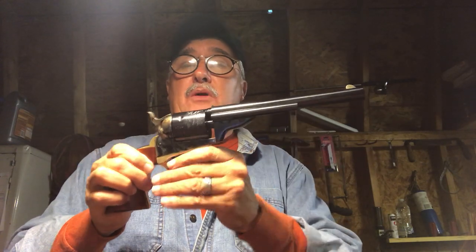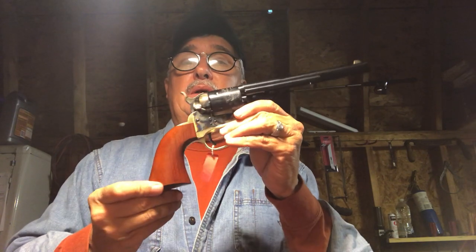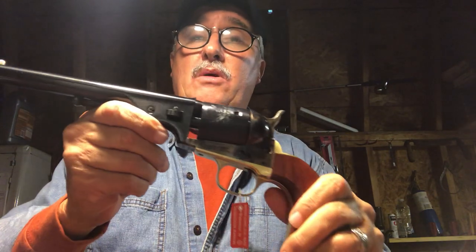Beautiful weapon, very classic design, very well manufactured and well-made. Can't wait to shoot it. Hopefully I'll get a range video out to everybody. Thanks a lot — have a wonderful evening, and keep your powder dry.